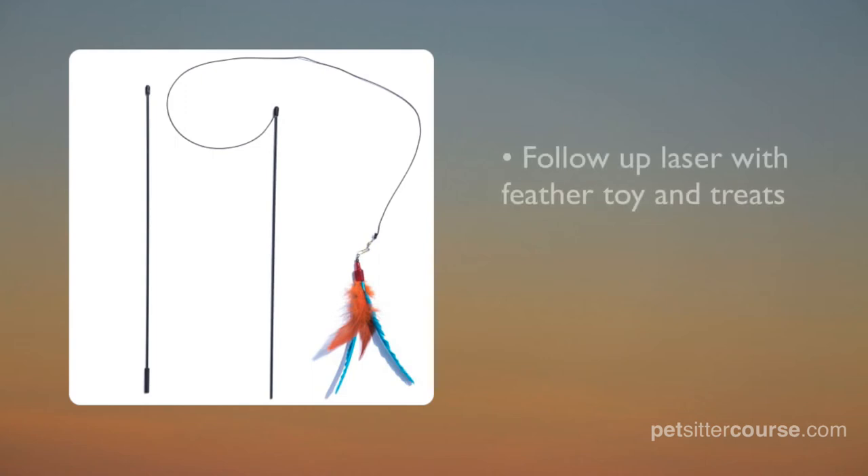I've played with a ton of feather toys over the years and this one is hands down the best out there. It's really long and has a feather that cats can't resist. Just be sure to put this toy up after playtime because cats tend to chew on the fake feathers.